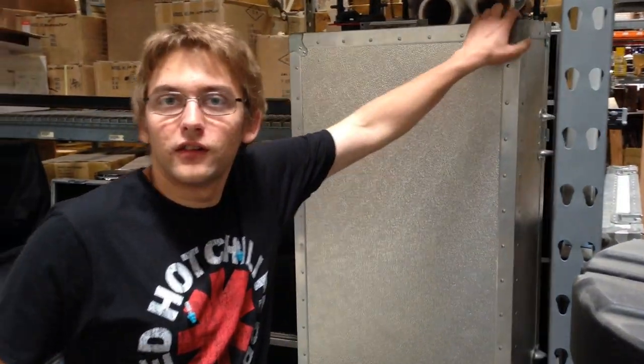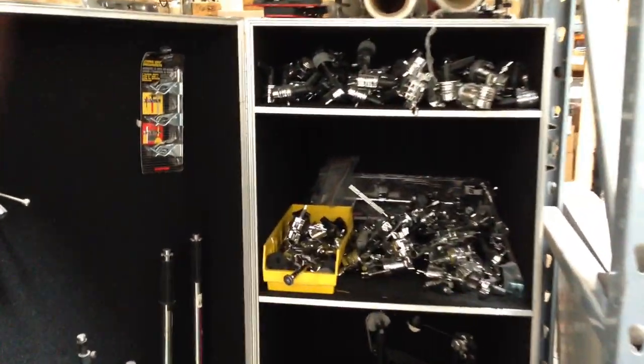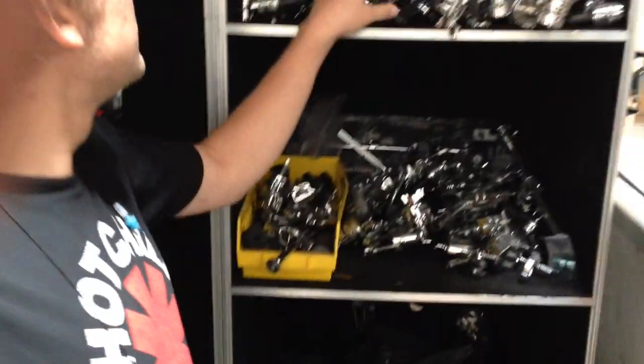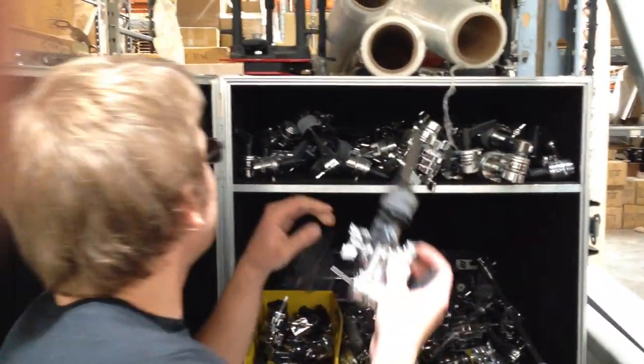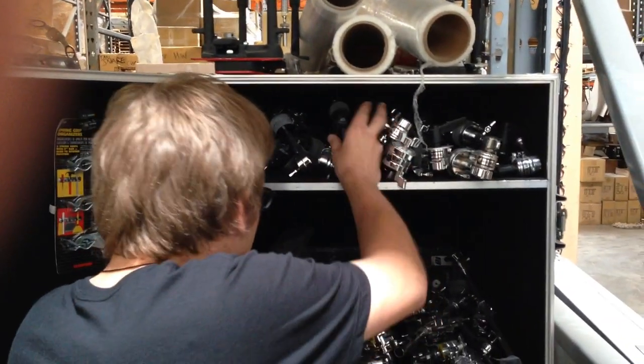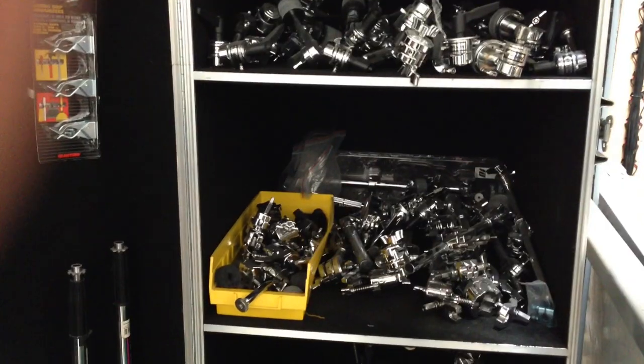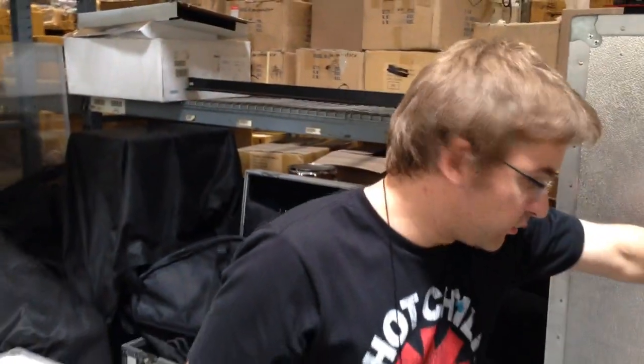First we have our pedal locker, which is where we keep any spare single pedals. We may have a couple double pedals in there as well. We keep some of our extra mic stands in here, boom arms, and I think we have some dog bones in here. This is in case we need something quick — it's a real nice way to grab something if someone is without a pedal.